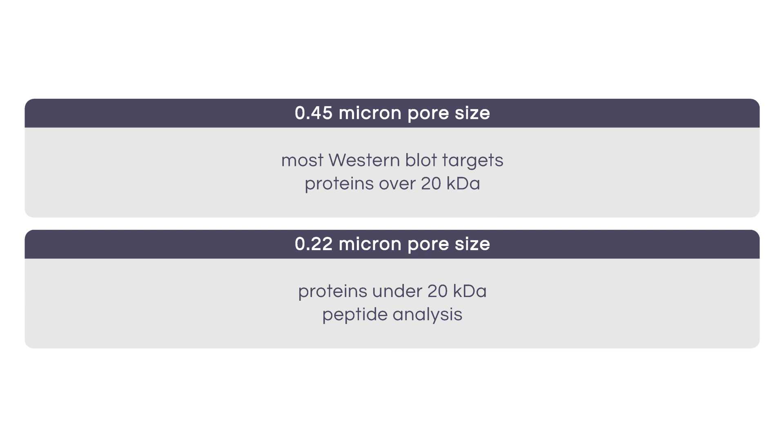For smaller proteins less than 20 kilodaltons and peptide analysis, a pore size of 0.22 microns is recommended. Keep in mind that each protein is unique, and different targets may require optimization, including the choice of membrane.